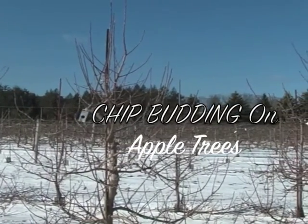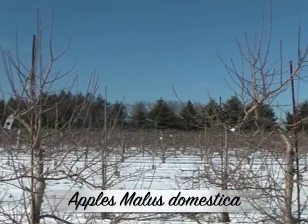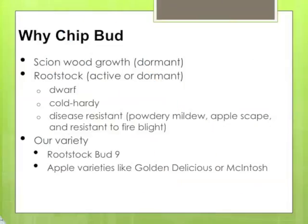We're going to show you how to chip bud apples, which is a process of connecting two plant parts — a single bud from one plant to the rootstock of another so that they can unite and grow together. It's similar to grafting but has a greater success rate, and because you can do it in the fall or spring, there's a greater opportunity to start your budding.